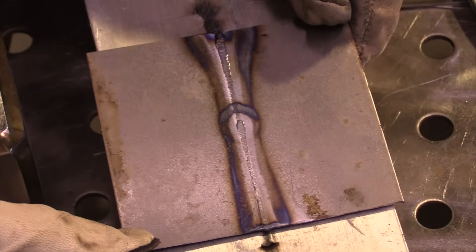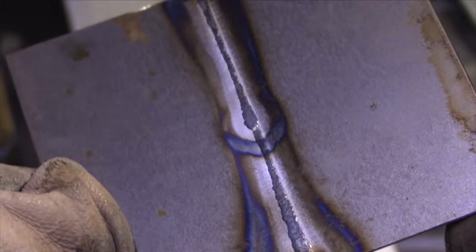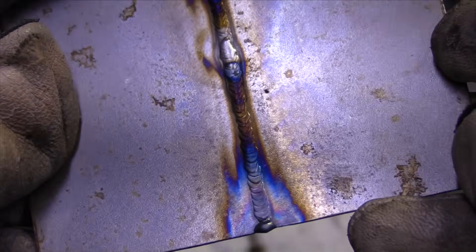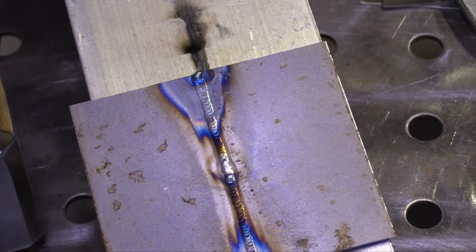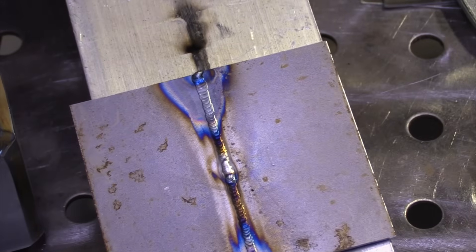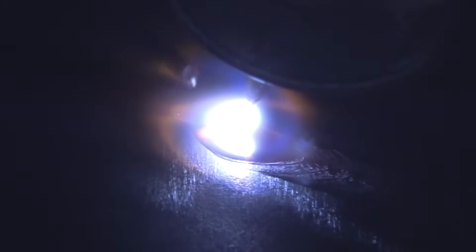This piece got full penetration end to end as well. It looks a little different — it's much more silver and shiny because it was shielded better by being clamped down directly against that chill bar, and probably a little less distortion because it pulled the heat out. But it's not better, it's not worse, it's just different. If you're going to use chill bars, you're going to need more amperage. Chill bars as well as back stepping can really help in limiting distortion.